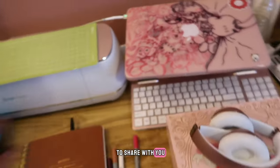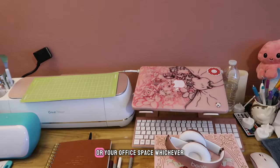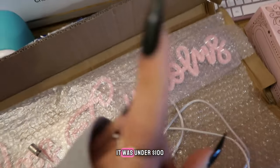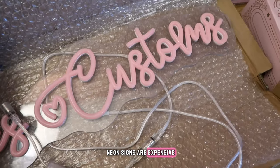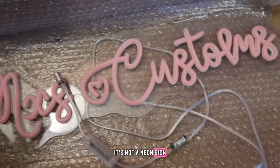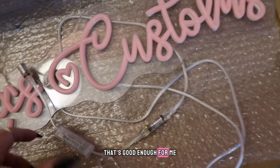Anyways, back to what I was saying — I got something in the mail that I want to share with you. If you want to decorate your room, your small business, or your office space, I got this sign off of Amazon. It was under a hundred dollars. A lot of neon signs are expensive, and this one — I know some people would be like 'it's not a neon sign, blah blah blah' — but it looks like one, and if it looks like one, that's good enough for me.